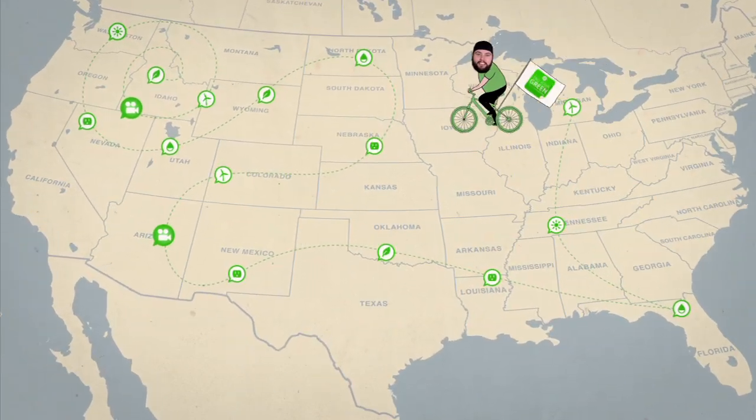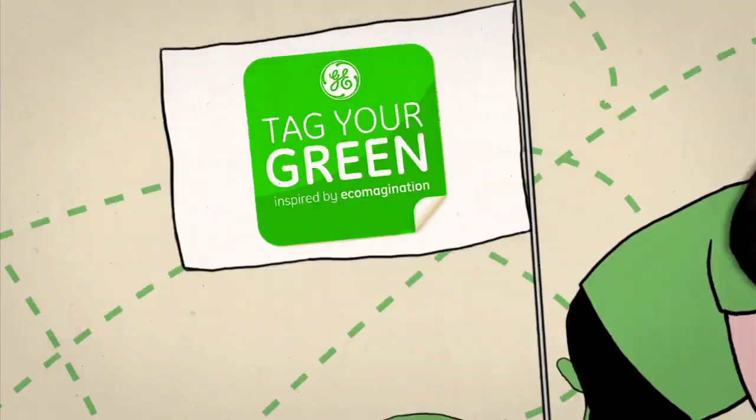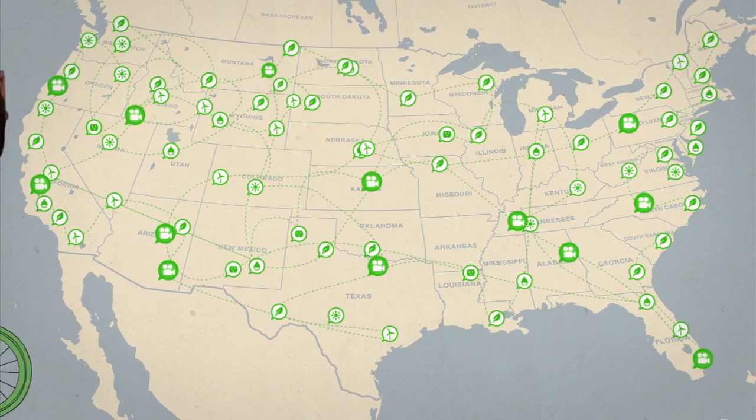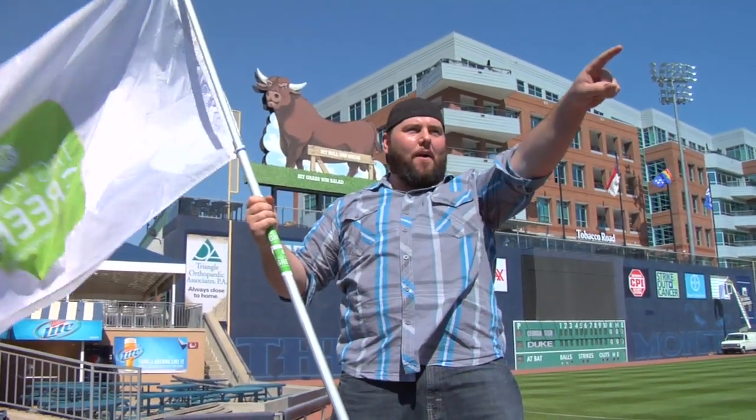Shea Carl traveling to USA, making friends, telling them Tag Your Green. Shea Carl, oh where'd you go today? Checking out all them green technologies — Durham, North Carolina, I'm here to Tag Your Green!